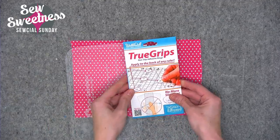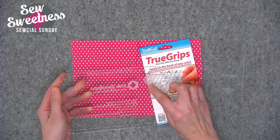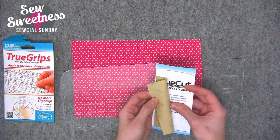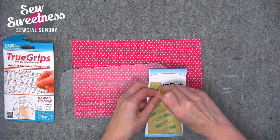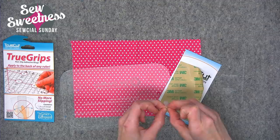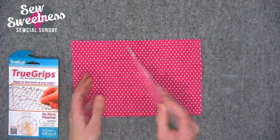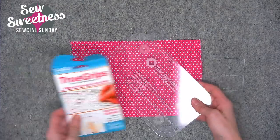Another item is by a company called TruCut, and this product is called TruGrips. It's like a silicone donut shape — fifteen small and fifteen large come in the package. You just peel them off the brown paper and stick them to the ruler wherever they won't interfere with any text or markings on the acrylic template. I had a hard time the first time getting them off the paper. This one offers about the same resistance as the other two methods, and you can see the little donut shapes on the ruler.